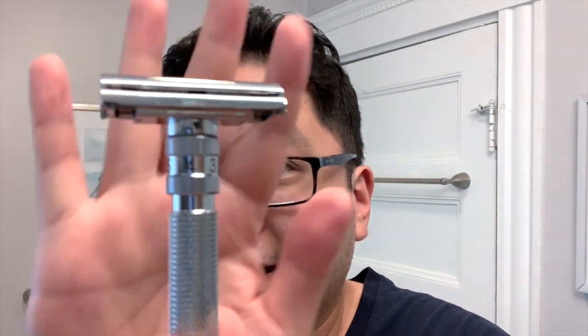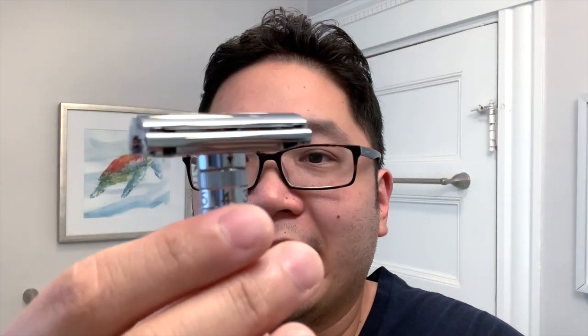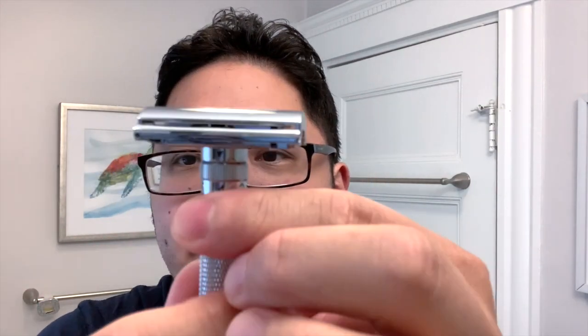The other thing is there's no clicking. I'm going to be using setting four today. There's no clicking when you adjust the dial — it's going to be a little hard to show. It doesn't move easily, so it's not going to slip in the middle of the shave, but you have to give a good solid turn to adjust the numbers.